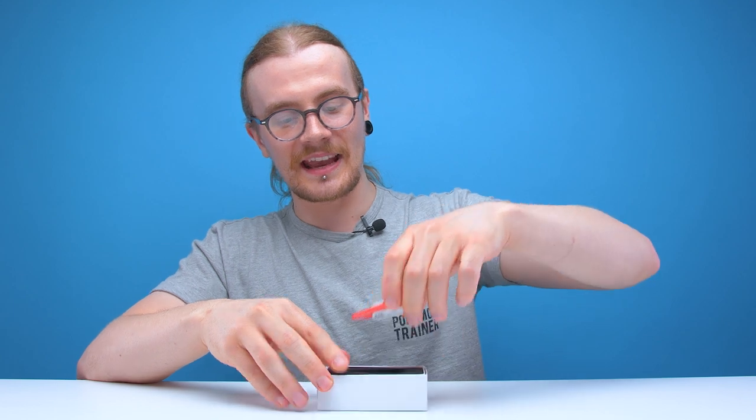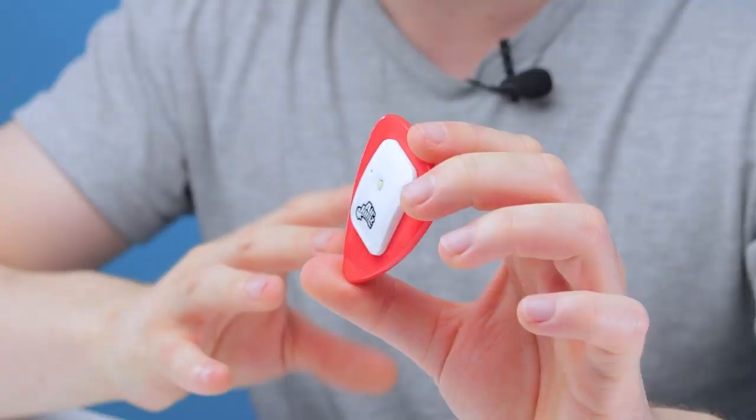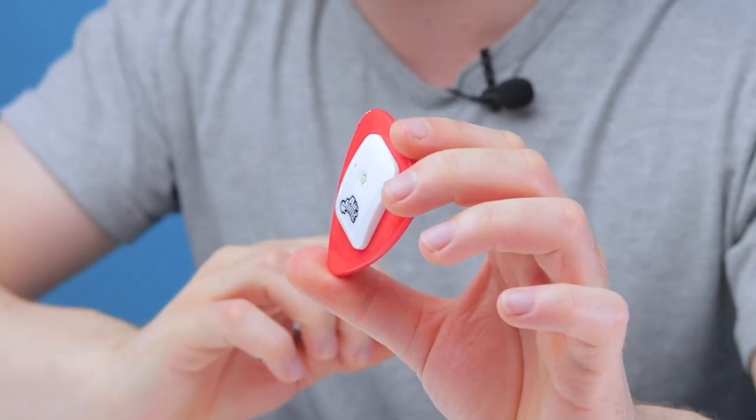Here is the Air Jams and as you can tell it's basically a massive plectrum. The Air Jams is an app-enabled motion-activated music toy and you basically use it by mimicking strumming a guitar and then it makes sounds via the app. It sounds like someone wanted to make a device to make air guitar less lame but somehow accidentally made it even more lame.